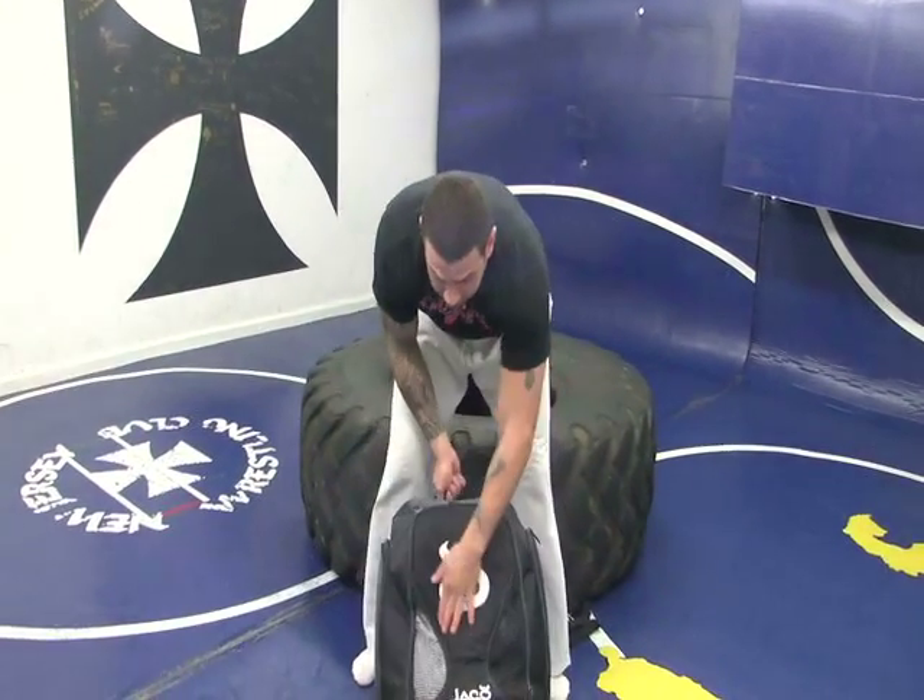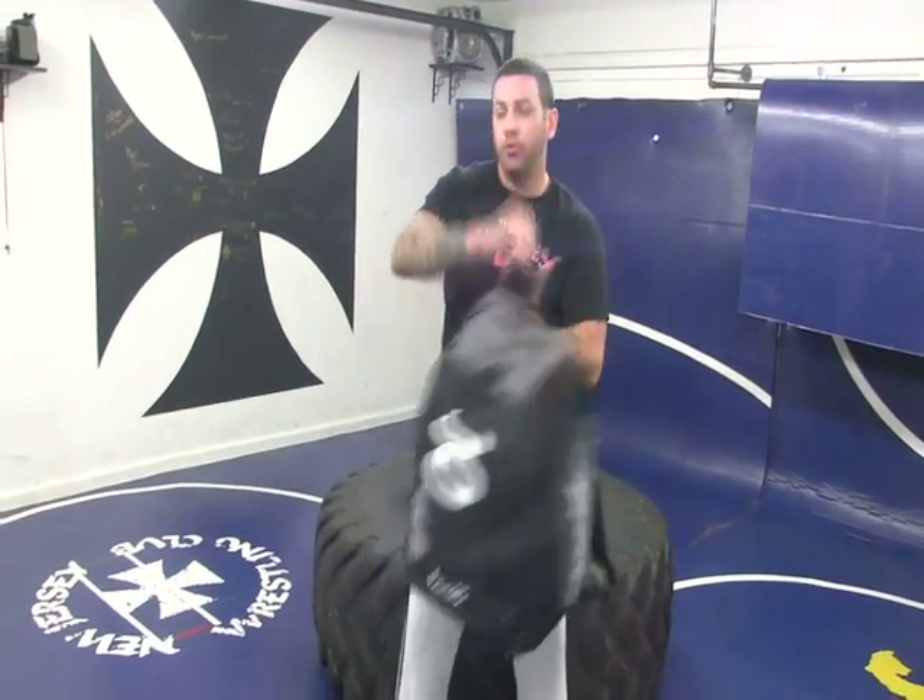Hey, what's going on guys? Today we're doing a product review on the new bag from Jacko. It is a gym bag. From the looks of it, it basically looks like your regular gym bag with a front compartment, a few side compartments, shoulder straps to wear over your shoulder. But actually it's a lot more than that. Let's take a look at it.